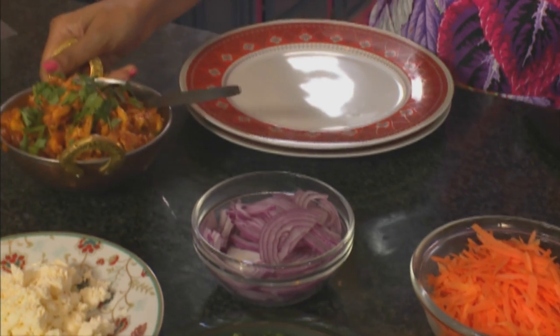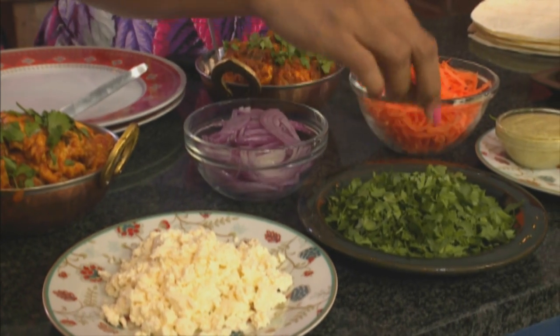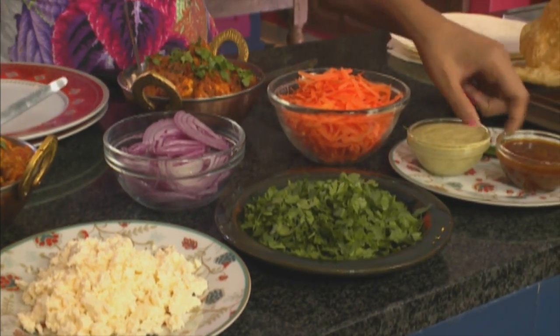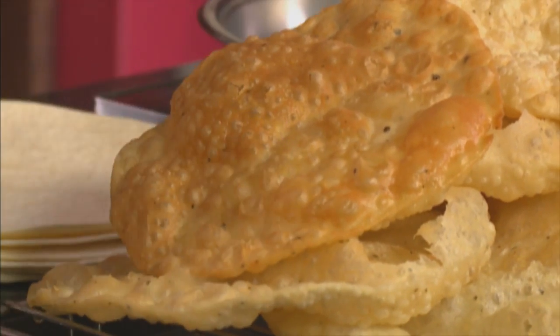Time to assemble the wraps. We've got the saffron chicken and the spicy prawn. To go with these, we've got crumbled feta, coriander, thinly sliced red onion, grated carrot, mango chutney, coriander chutney, and of course the fried puris — they're still quite crispy. We're going to fold these over once filled.